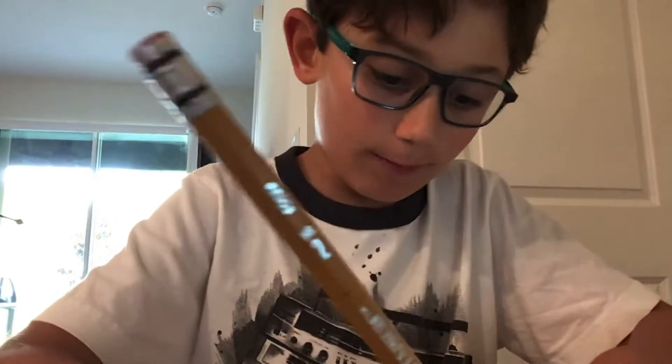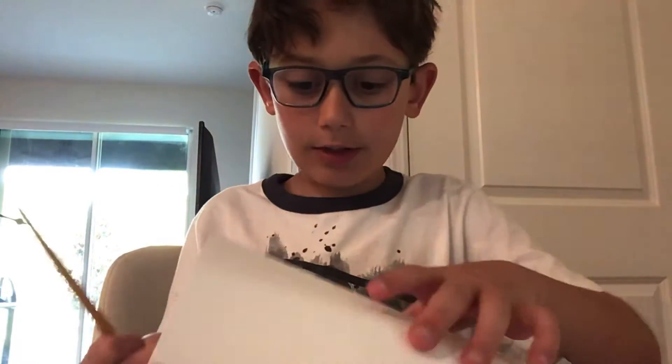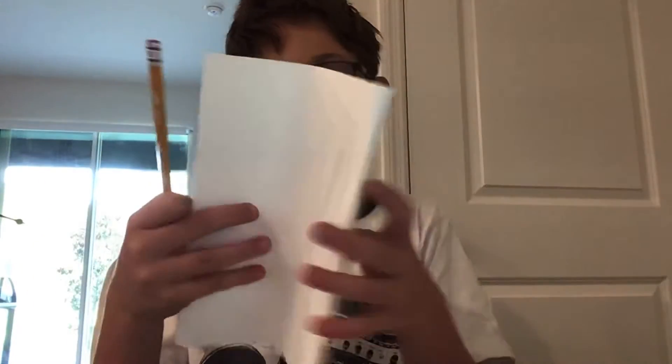After you do that, go to the top of the paper right here and then draw a Pokemon. Before you do that, just fold your paper again.